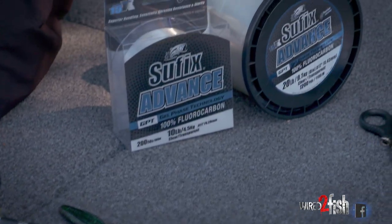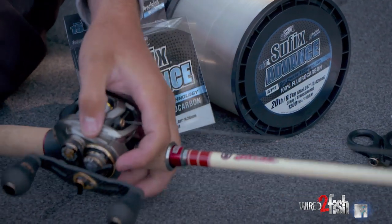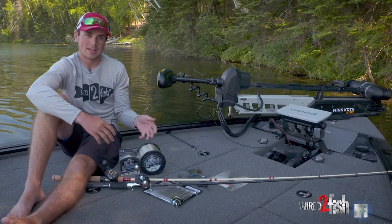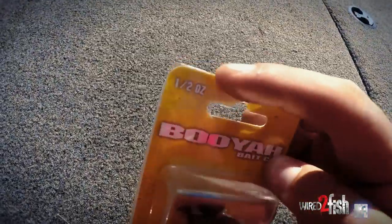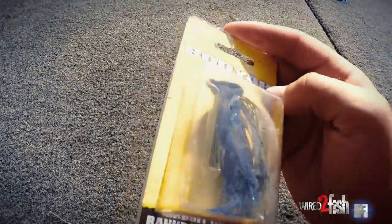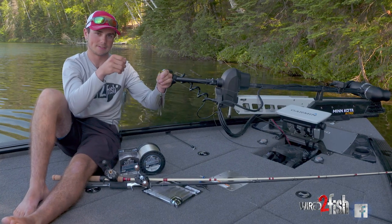So here we have 20 pound fluoro and we have 10 pound fluoro and we're going to see how the different line diameters can affect the fall rate of jigs. We have two half ounce jigs here with the same trailer on it and we're going to drop these down simultaneously and just see how fast they can fall.